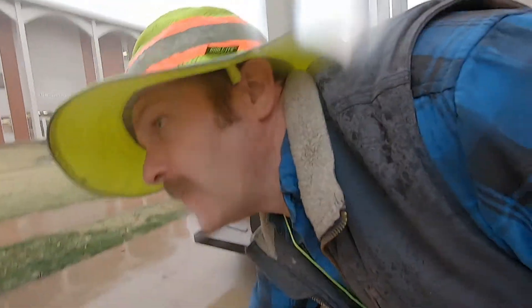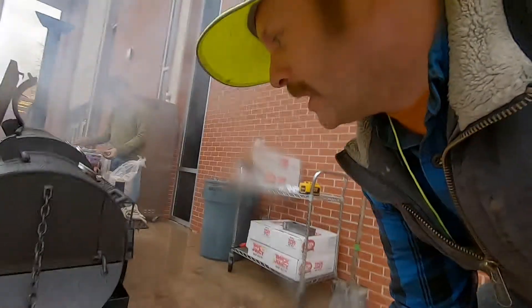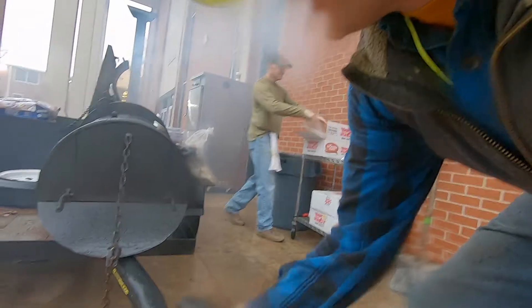I wanted to give you just a quick practical tip for your Thanksgiving barbecue plans: make sure you use DeWalt. DeWalt will help take care of heating up our grill for us.